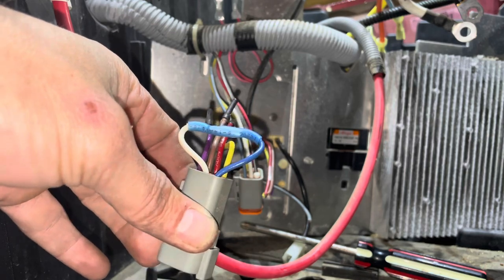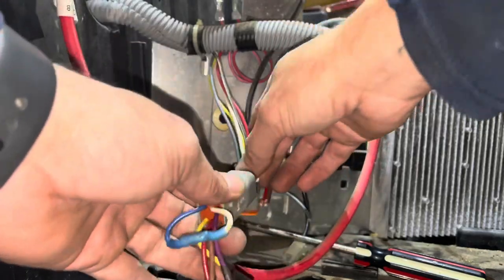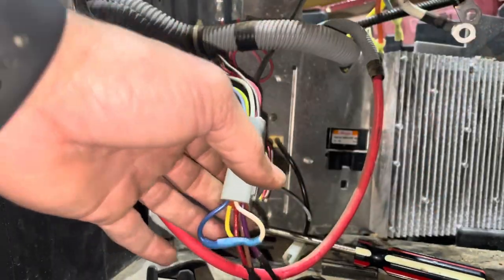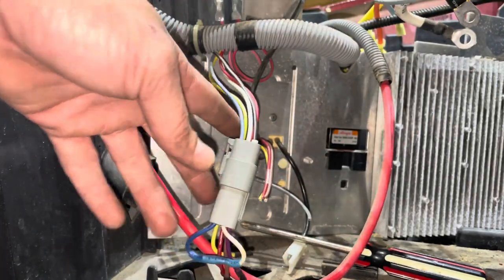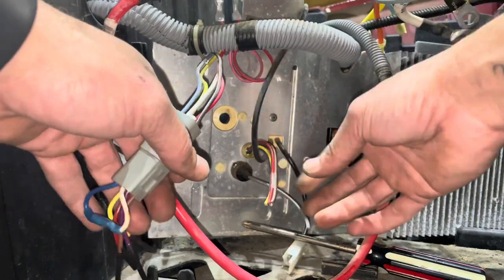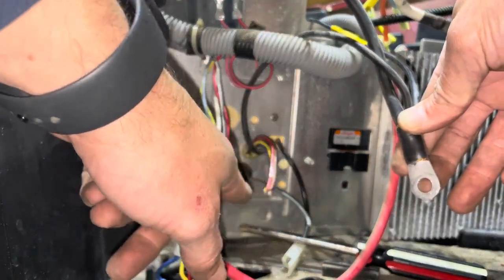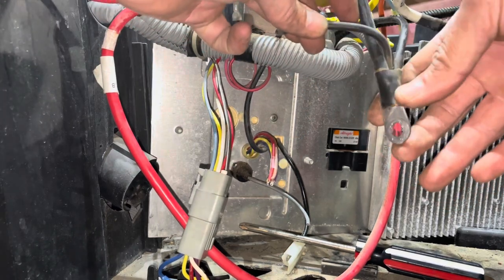I went ahead and connected the blue and the white, and capped and insulated the rest of them. Now I'm going to plug it back in — this is going to successfully jump these wires that are running back to my controller. Now I'm able to remove the three ten-millimeter bolts on this other side and pull the OBC out and disregard it. There is one more ground that runs from the OBC — you have one negative coming in and one going out to the controller wire — you can cut this here and insulate and cap it.